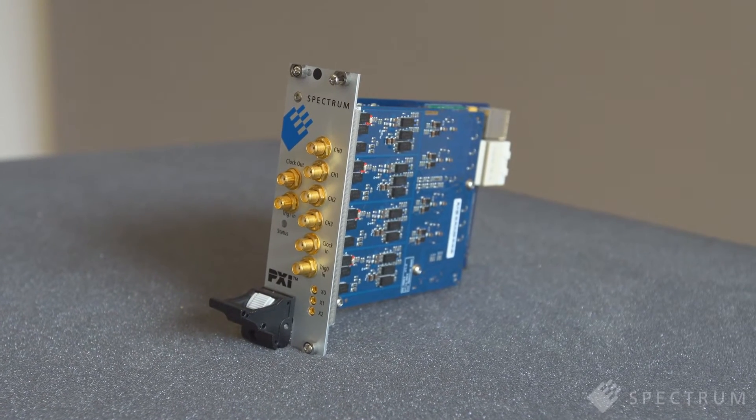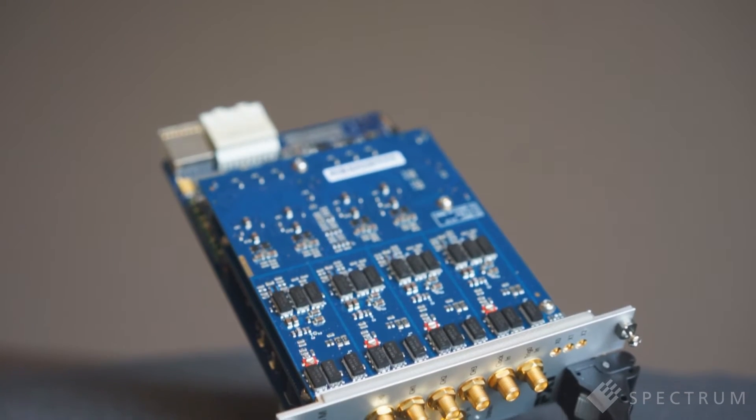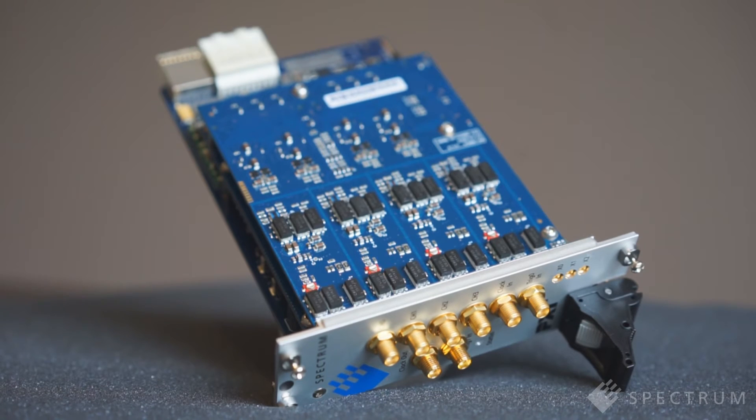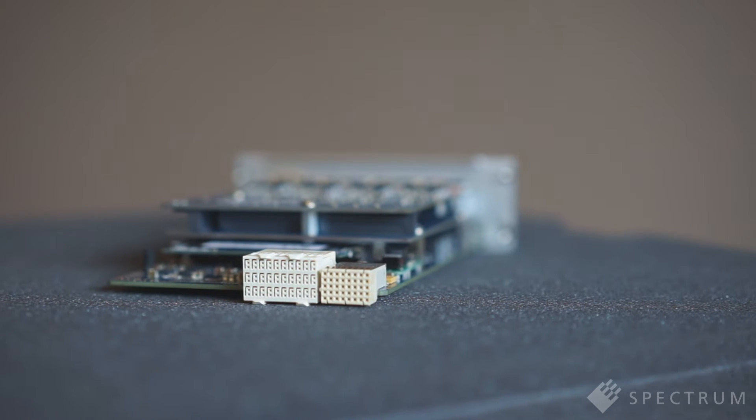The flexible front end circuitry is complemented by a powerful trigger system and versatile clock. The trigger source can be any of the input channels, either of the two external trigger inputs, any of the eight PXIE trigger lines, or the PXIE star trigger.